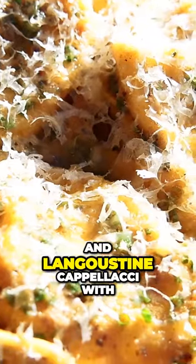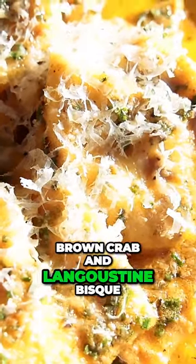The dish is a crab and langoustine capolacci with brown crab and langoustine bisque.